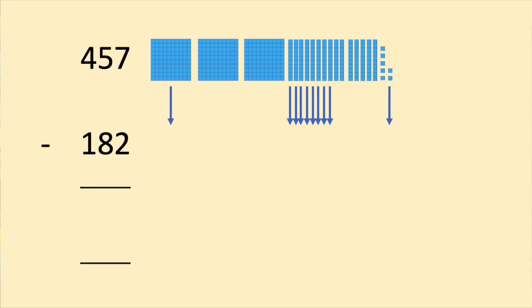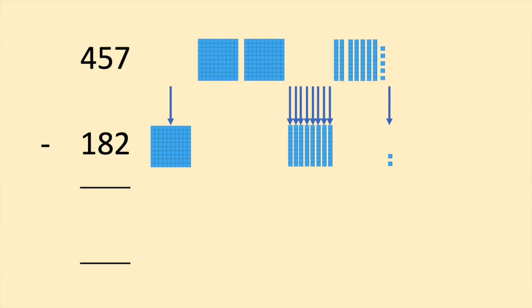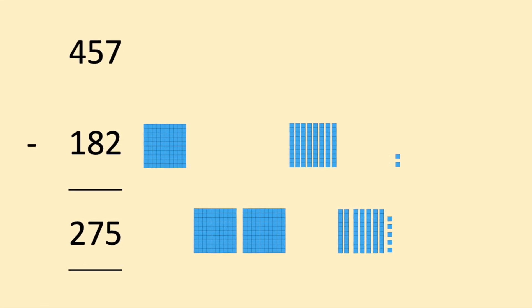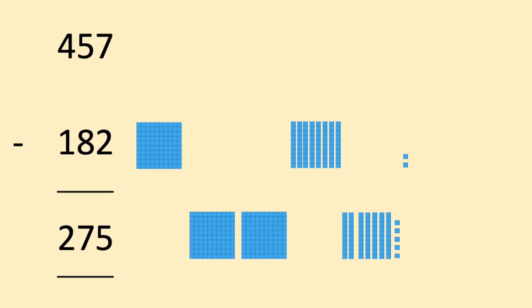Now let's look at a harder calculation where we're going to need to exchange: 457 subtract 182. We can take away the 100 and the 2, but the 80 is more tricky — it's not easy to take 80 from the 50. So we're going to break one of the hundreds into 10 tens. Once we've done that, we can subtract 182 and everything that's not in the 182 goes into our answer.